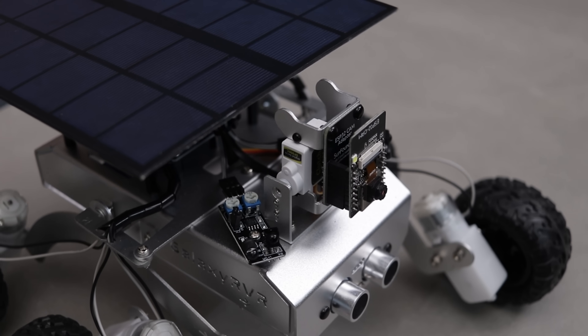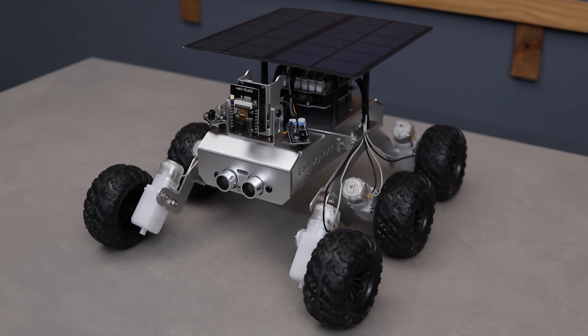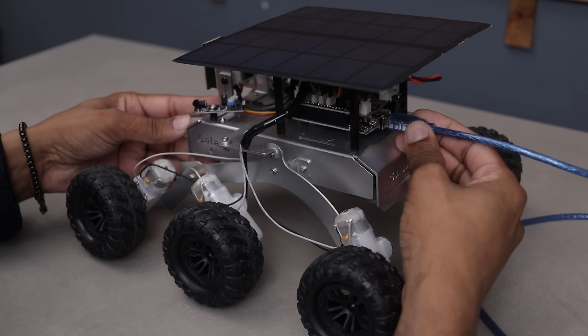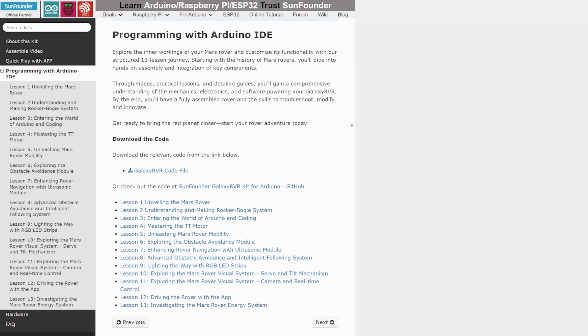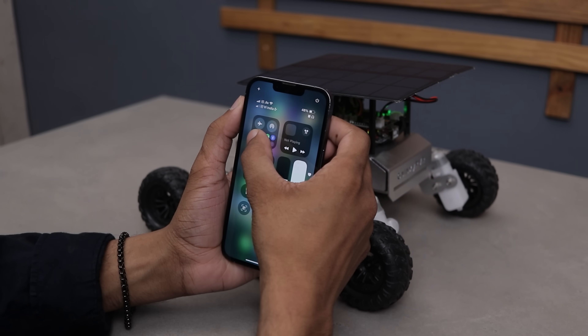At the front, we have an ultrasonic sensor, a camera that tilts up and down, and two IR sensors for left and right detection. Now let's upload the code and get this thing ready for testing. It's super easy — SunFounder provides a step-by-step coding guide.